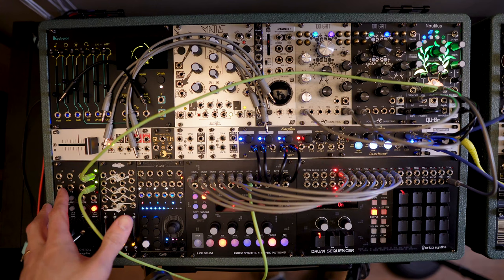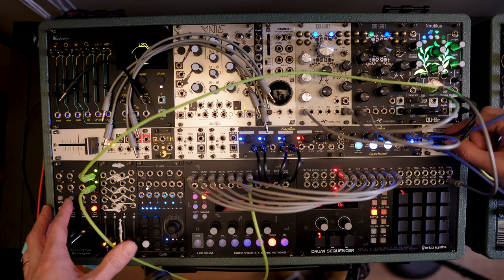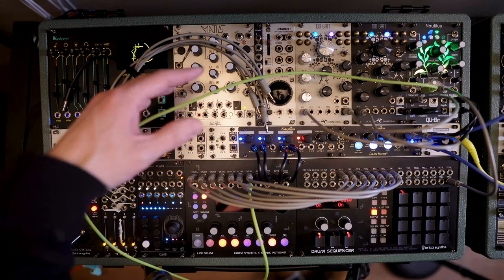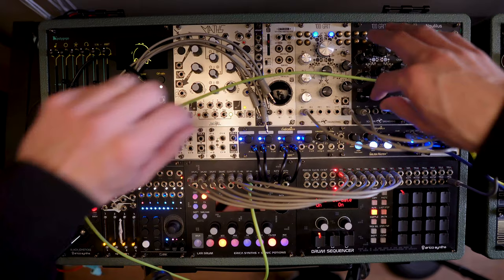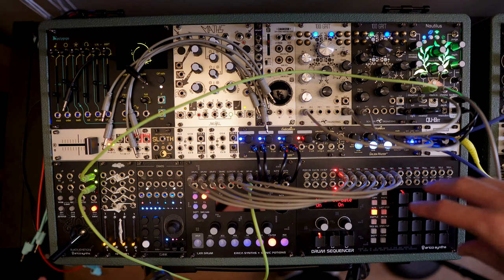I really wasn't planning on recording a video right now. I'm actually just working on practicing and setting up the potential init patch for this case. I'm just having too much fun, even though I'm barely patched here. This isn't staged or anything — this is just as I'm setting up things. I don't even have the accents patched on the drum sequencer to the LXR. I have nothing through my Polygogo or Maths, no VCAs even in use yet. But the playability and the interface I'm starting to have here, especially with this joystick and the combination of the 100 grids with the Nautilus — I'm going to pull these back a little bit in the mix just so we can bring that back in more later. It's just way too much fun.